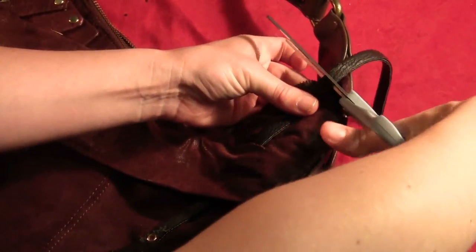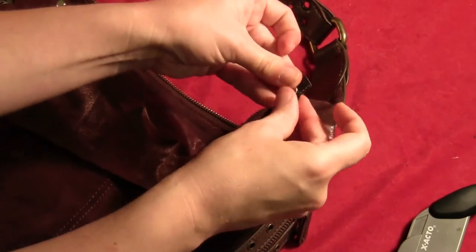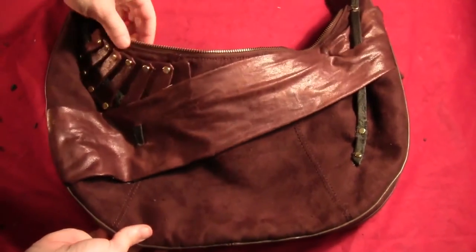Chop the strap off to length, then drill a hole through that and through the bag. Stick a third paper fastener through the strap and through the bag, and spread the tails out on the inside. That'll hold the strap in place.